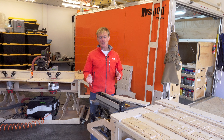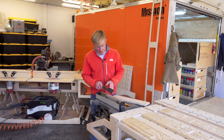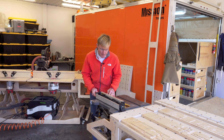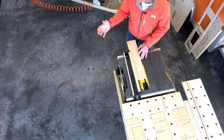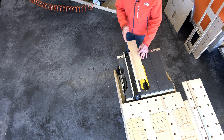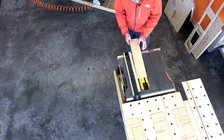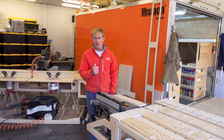The DeWalt portable table saws have, in my opinion, the best design for storing your push stick. They put it right on the side of the actual fence. It makes so much sense — when you're starting to rip and you're pushing it through, the saw is running, you always put it right back so it's where it should be and it's great access. Your hand just reaches here, you push it through, when you're done, you drop it right back in. That is an excellent design and I give DeWalt a thumbs up for doing that.